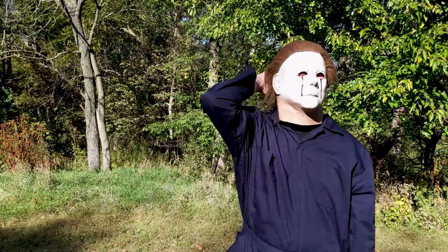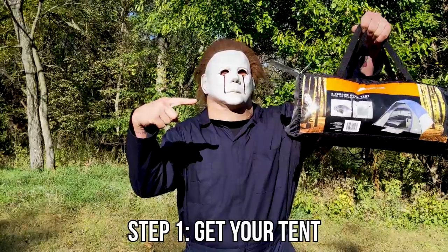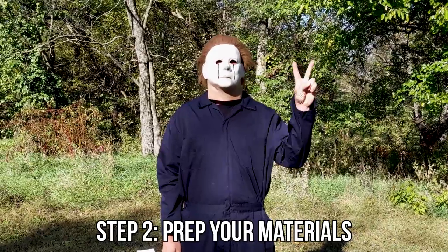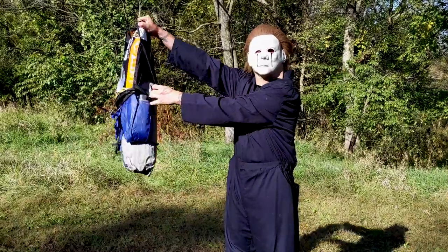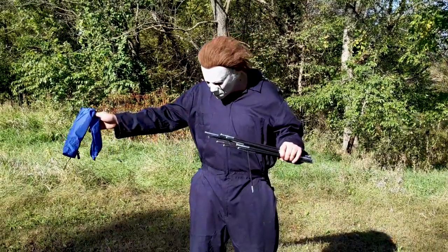Welcome back to another episode of Lessons with Mikey. Step one: get your tent. Step two: pull your tent and other materials out of the bag. Prep them for putting the tent together.